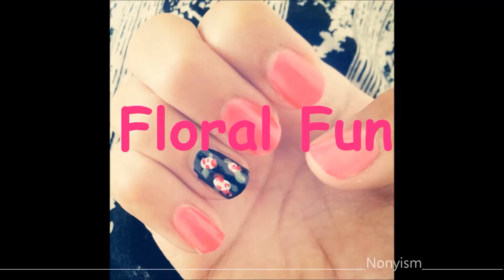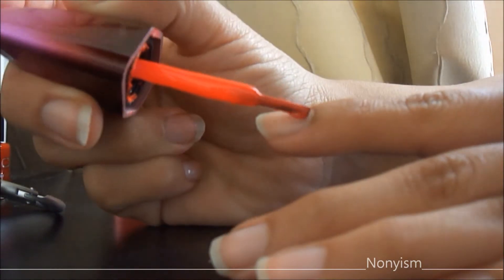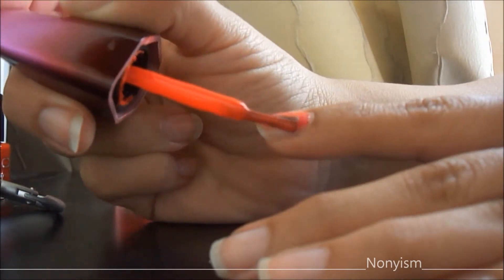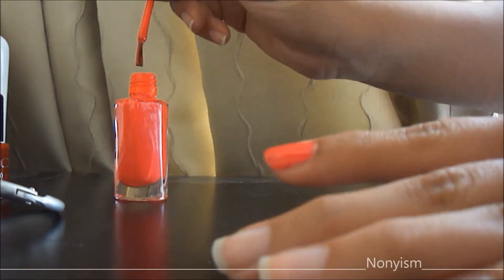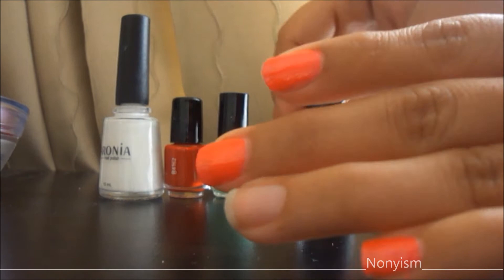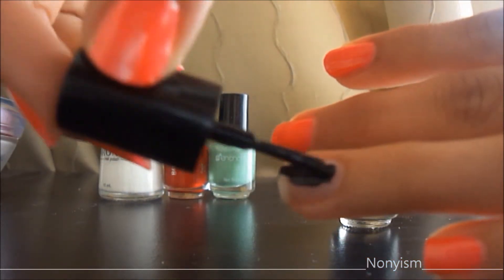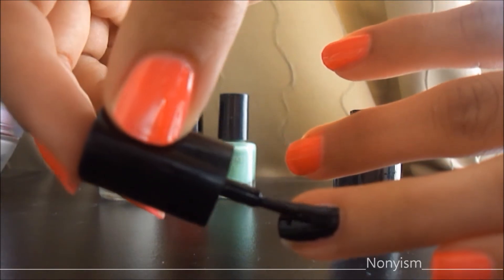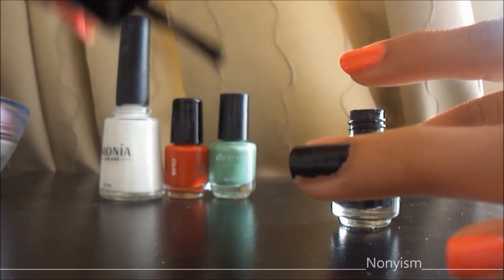The next one is floral fun. For this one, I am putting the solid neon pink nail polish on all my nails except the ring finger. For the ring finger, I am applying the black nail polish. It looks so hard but it's really so easy.